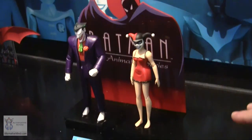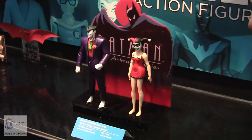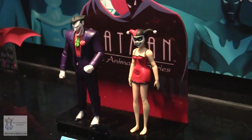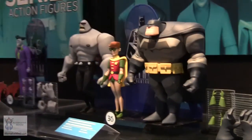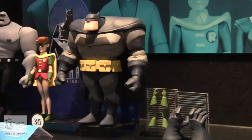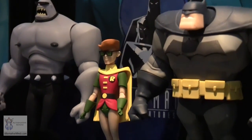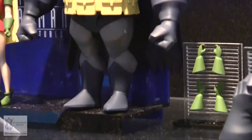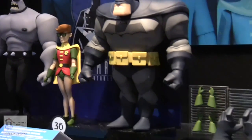We have a two-pack of Joker and Harley coming very shortly, including an issue of Mad Love. This version of Harley will only ever be available in that set. Then there's a great three-pack from a New Batman Adventures episode where stories of Batman were told in different art styles — including a Dick Sprang 1950s style and a Frank Miller Dark Knight style, probably our thickest Batman ever. You get Batman, a Terry Kelly Robin, with hands and accessories.